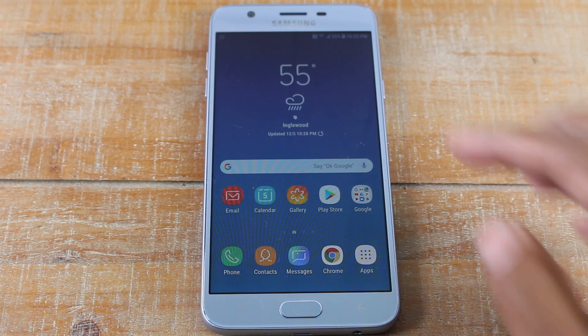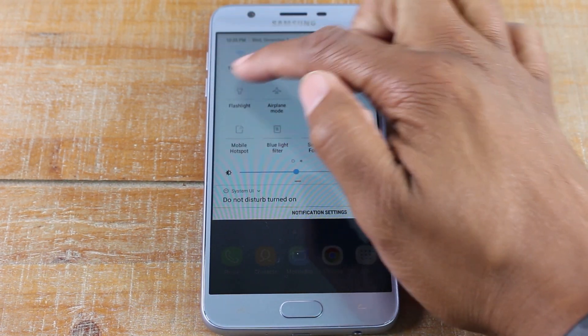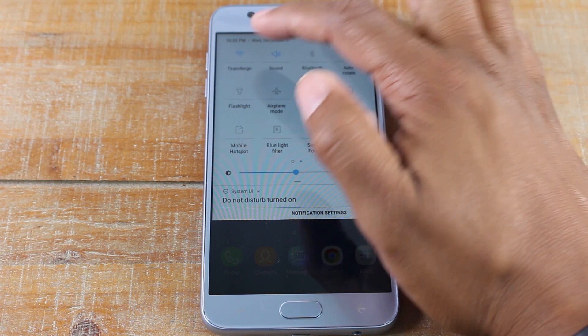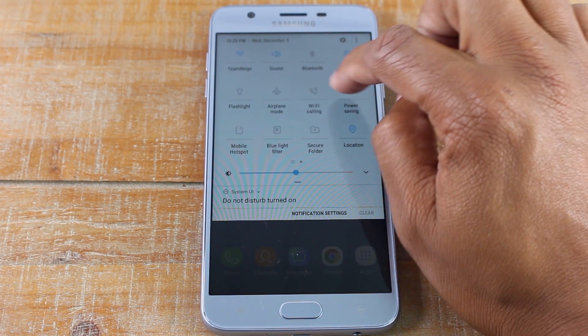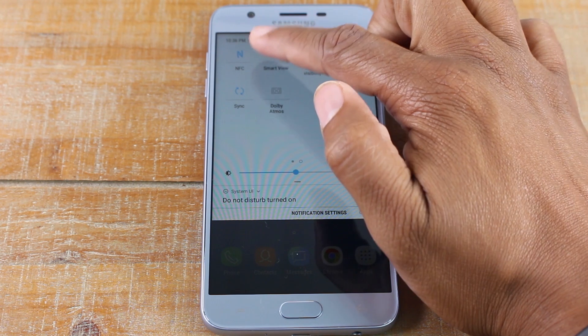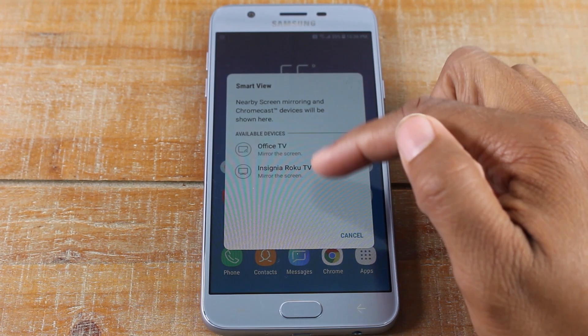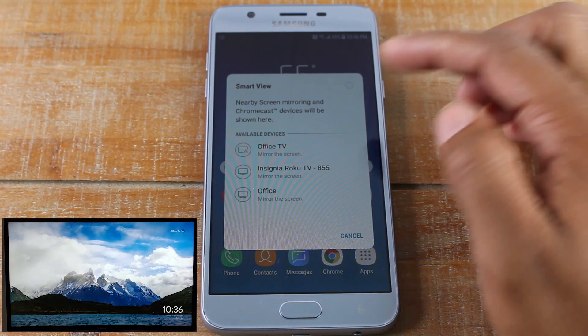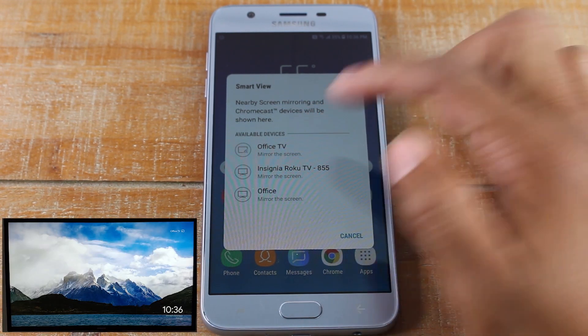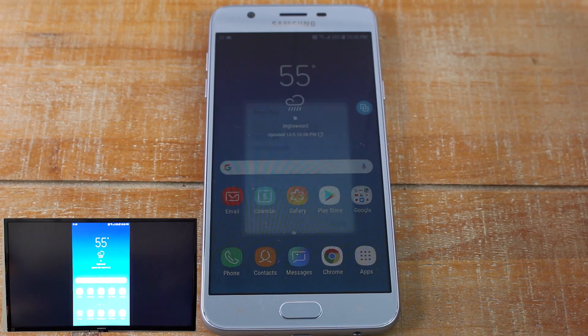So what you're going to do is make sure your Wi-Fi is turned on. You'll see the Wi-Fi icon — make sure it is blue. And if you swipe to your left, you will see a Smart View button. You're going to tap on that and you will see your different devices. I'm going to tap on Office TV, which is what my Chromecast is named.